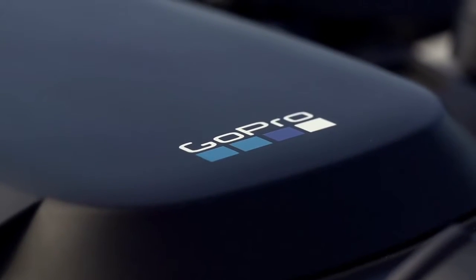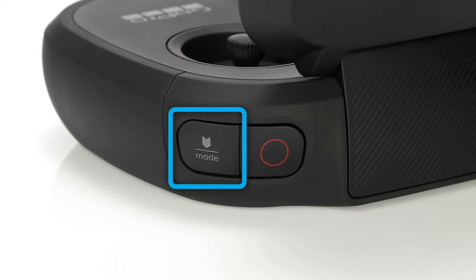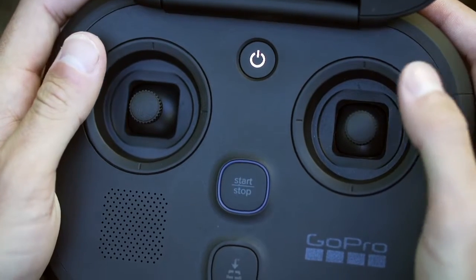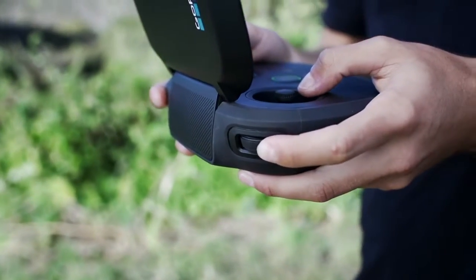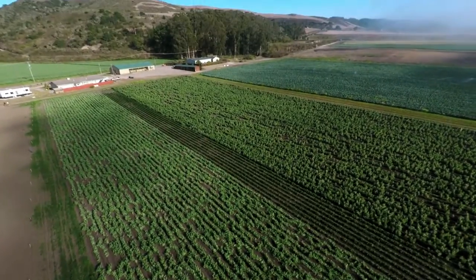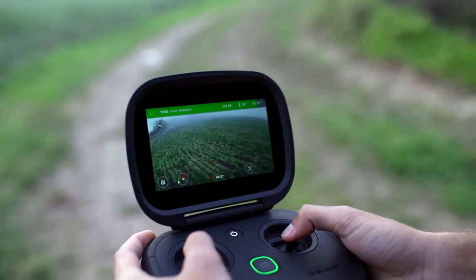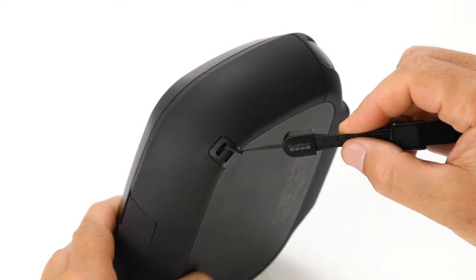Everything you need to get Karma safely up in the air and back home again is in the controller. It includes five buttons: a power button, a start/stop button, a land button, a shutter button, and a mode tag button. We'll talk more about using these buttons in later videos. With the two joysticks you control the speed and direction of Karma. The camera tilt wheel lets you point the camera up or down to get the perfect shot. The controller's touch screen gives you important flight info, messages, and maps, and it lets you enjoy Karma's amazing view from the air. On the front of the controller you'll find a charging port and a tether point so you can attach a wrist lanyard.